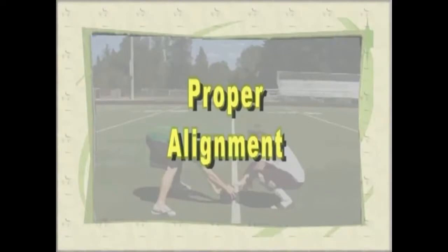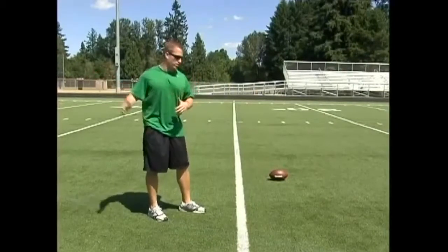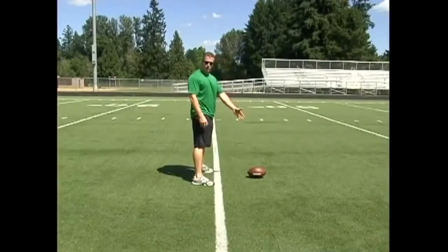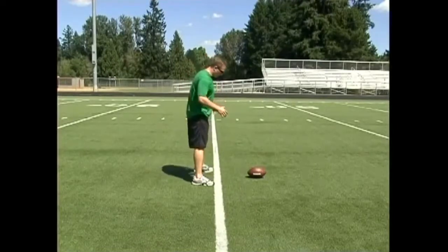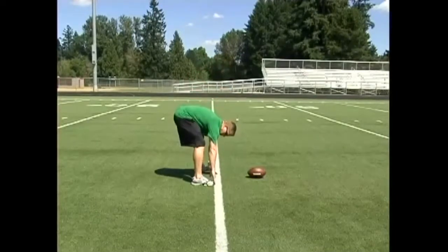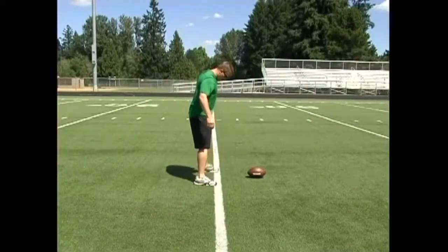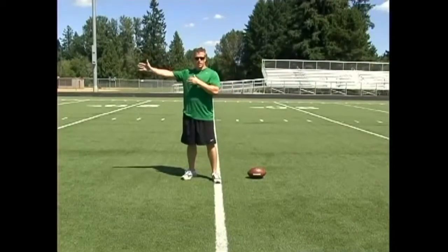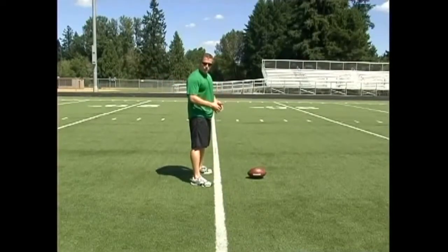The first part about getting yourself ready to snap is to get aligned with the ball and get yourself square to the punter, which is 15 yards away. As you're coming in from the sideline, I want you to get set up here and put the ball one yard in front of where you're at. This is where you should be practicing for the most part when you're starting out as a young snapper. Get yourself lined up, put the ball about a yard in front of where the actual line is on the field, and get your feet completely squared on the line. The worst thing you can do is get yourself staggered — one or two inches here, when you multiply it back times 15 yards, that's going to be several feet to either side.